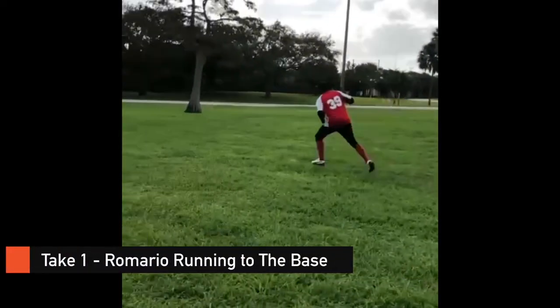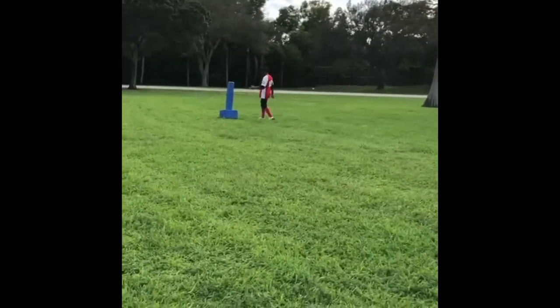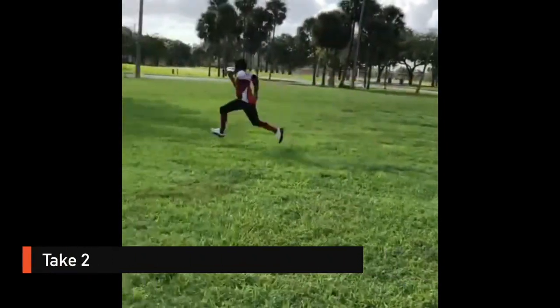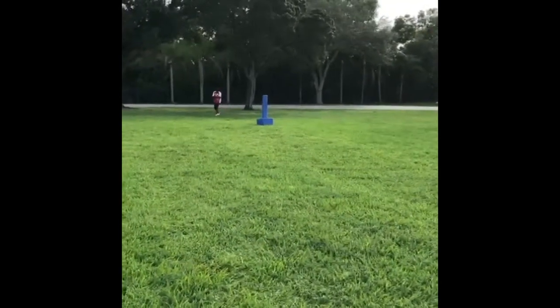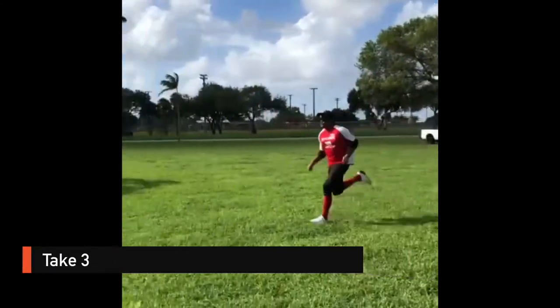After trying to hit the ball, each player then practiced running to the base. The instructor says 'ready, set, pitch' — after each pitch there's a sound that comes from the base, and the player has to listen to that sound, run towards it, and hit the base as quickly as they can.